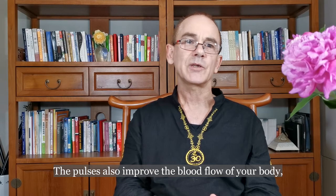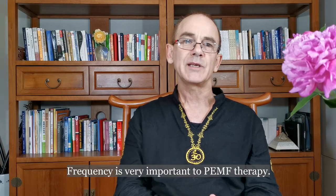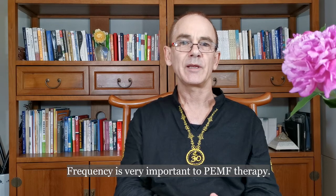The pulses also improve the blood flow of your body, so cells are better nourished. Frequency is very important to Pulse PEMF therapy.